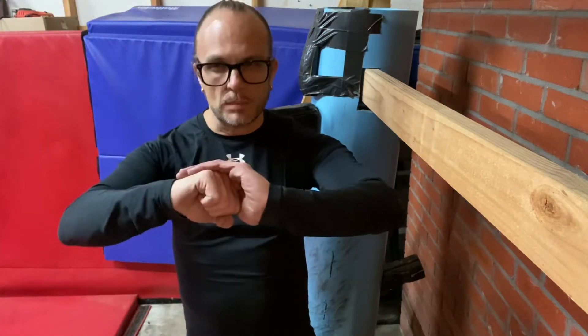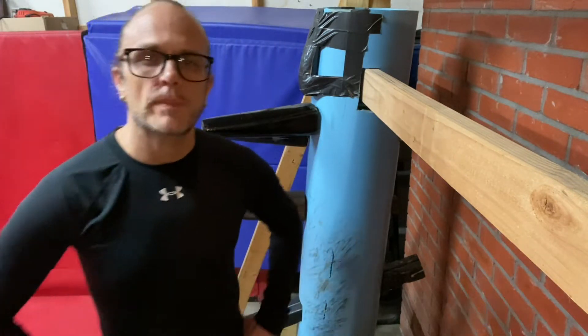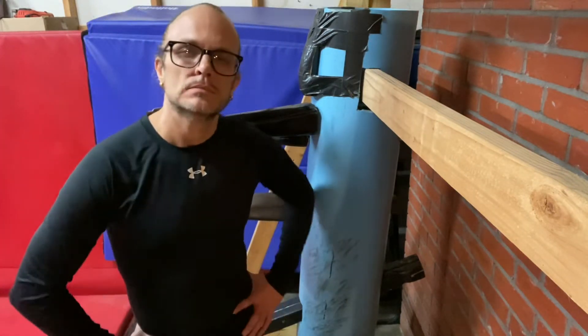Hey guys, Sifu Les Clements here of Black Dragon Kung Fu. Thanks for watching.